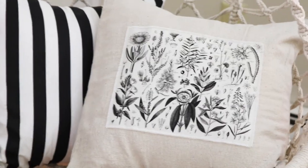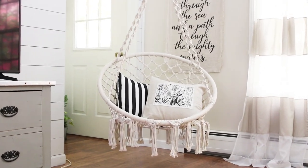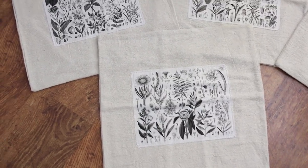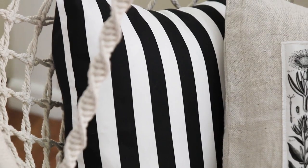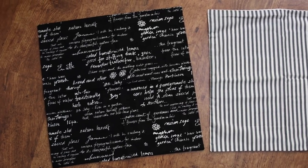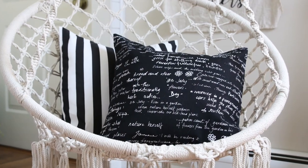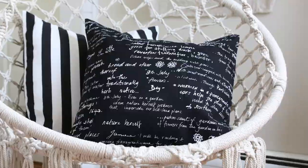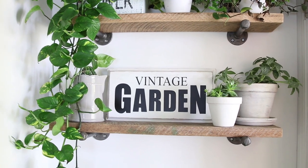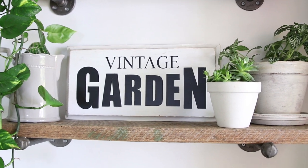This drop cloth fabric pillow cover is probably more fitting for spring, but if you're like me and need that gardening fix throughout the year, you may be interested. I did create a listing on my shop for it, and the black and white stripe one is also available, along with a gray and white stripe one and a black one with gardening-related words. I will link all of this below in the description box, including the vintage garden sign decal that is on the shelf — I have that decal available.